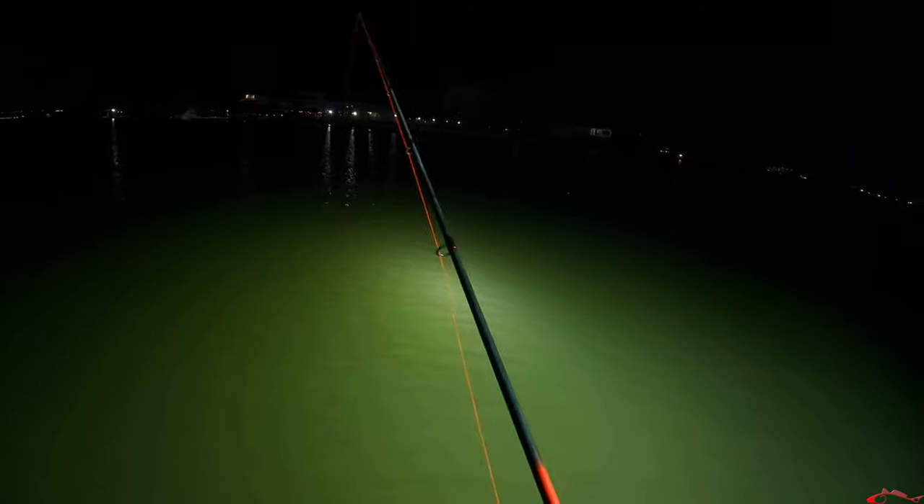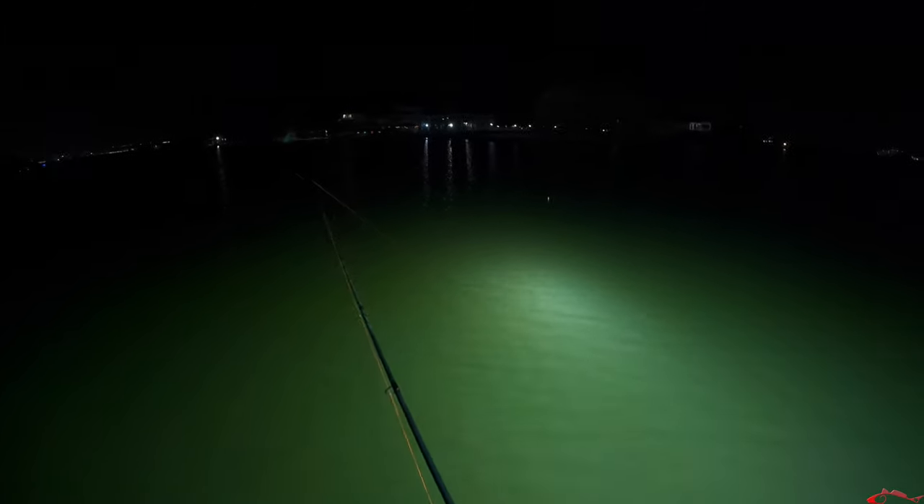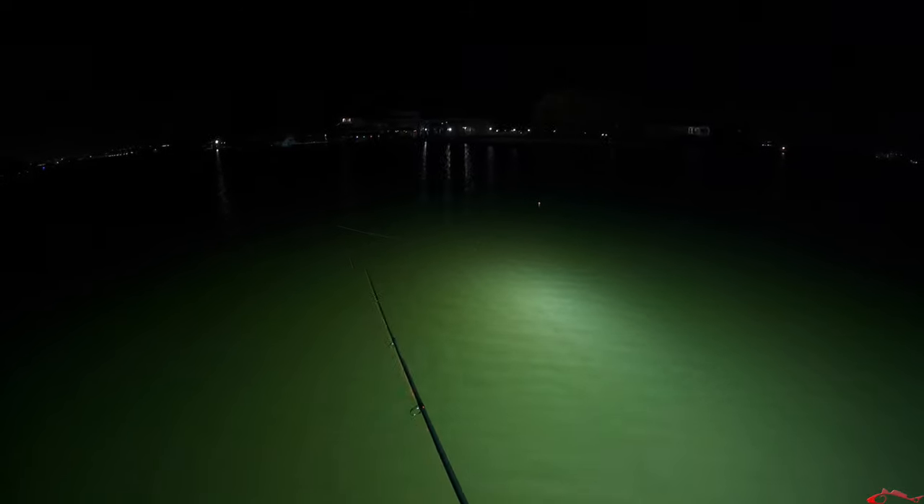Cast back there, let's see if we can get a little bigger one. Beautiful night fishing. Not the activity or the sizes that we want, but hey, at least we're out here. There's another one — oh! Same spot, kind of. Another little speck.